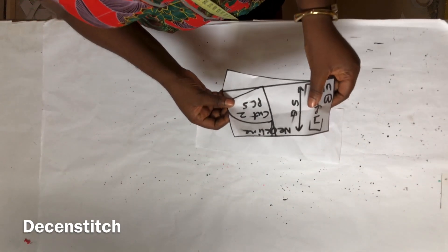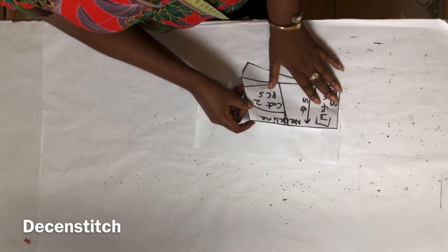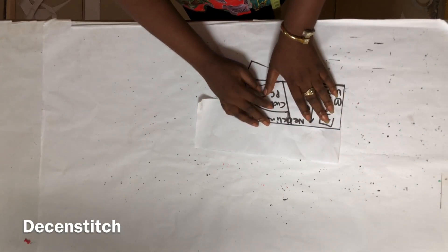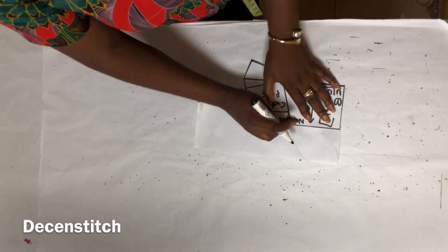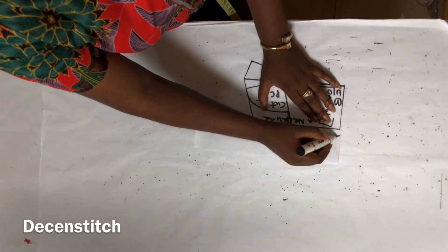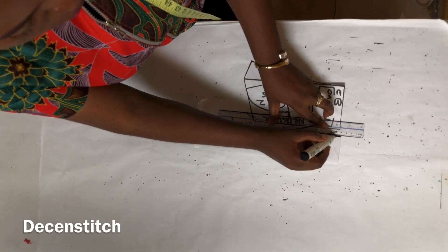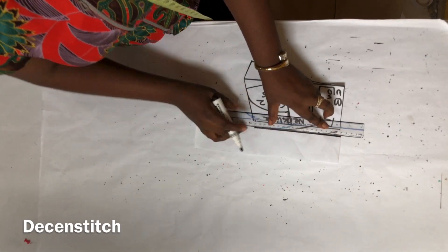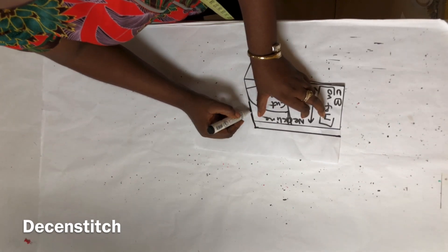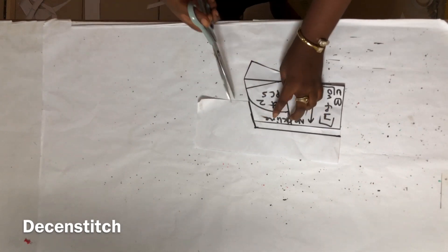After cutting this out, you're going to take this collar that you cut out and place it on paper. If you're cutting freehand directly on your fabric, after cutting this collar out, you're going to cut it again on your new fabric. Make sure you add 0.5 inches on the part labeled neckline when you're cutting the new one. If you're using paper like I am, place it on paper, add 0.5 where I labeled neckline, and connect it back into the line.